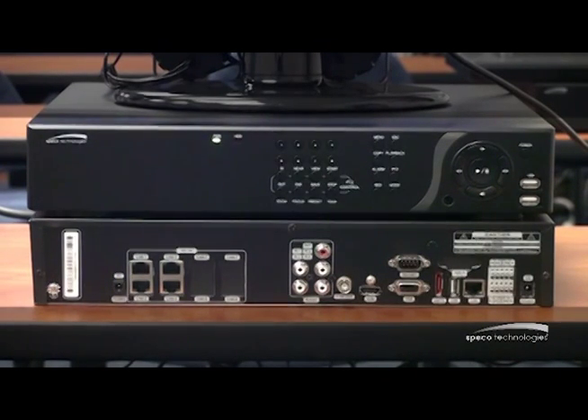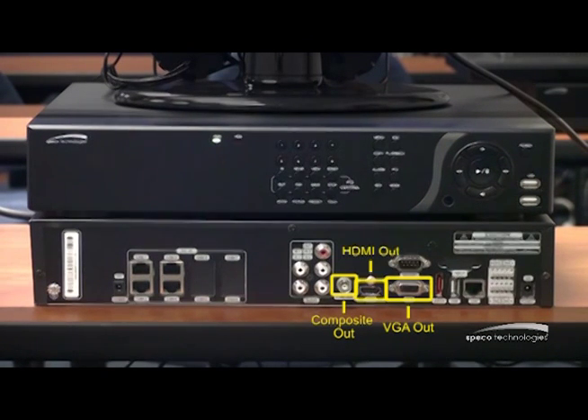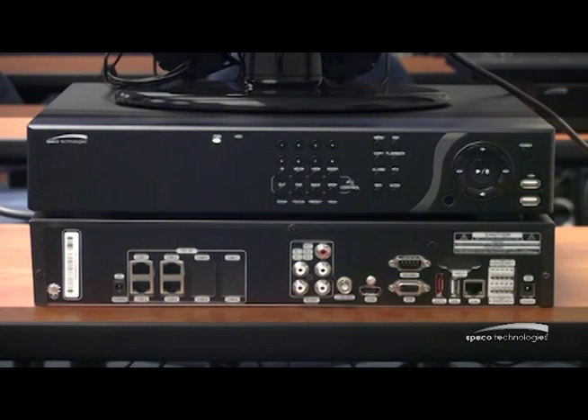Continuing on with the back of the unit, I have audio connections for audio out and audio in. I also have my main monitor out — a composite out, a VGA, and an HDMI out. All three are hot at the same time. And finally, I have my network connection, which gets the unit up and running to view remotely on a network connection, just as if it's a DVR.